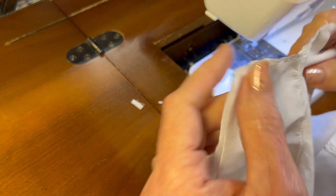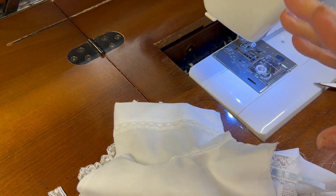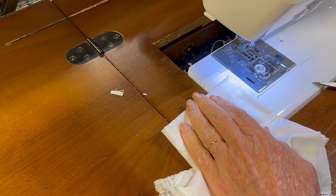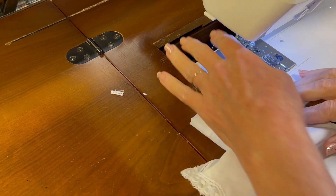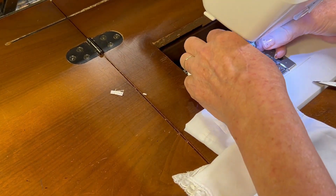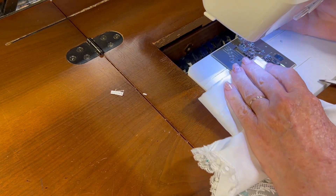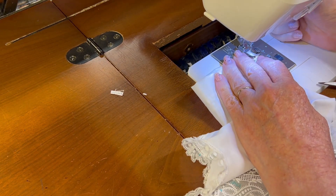Now I can use my miniature ironing board and iron this seam to one side. I've got that pressed and now I'm on the inside of the garment, making the second pass of the French seam, which will be about a scant one-quarter of an inch.